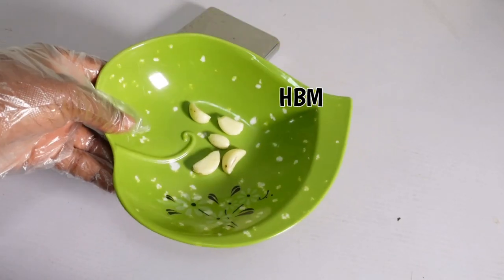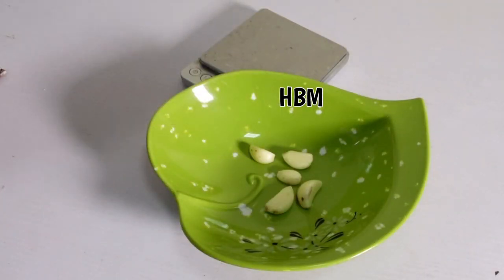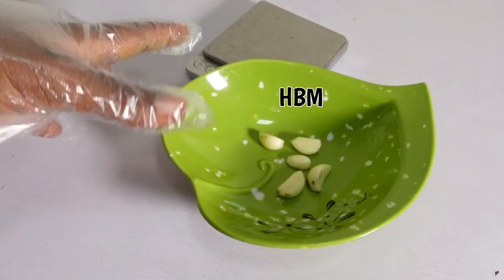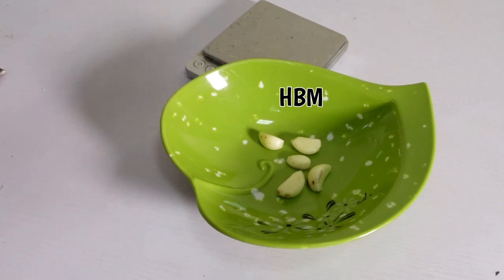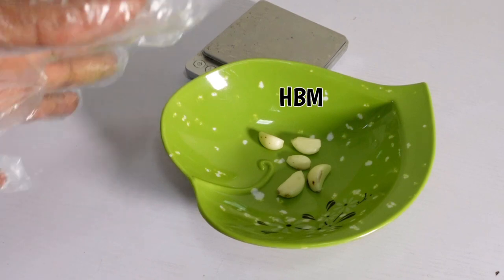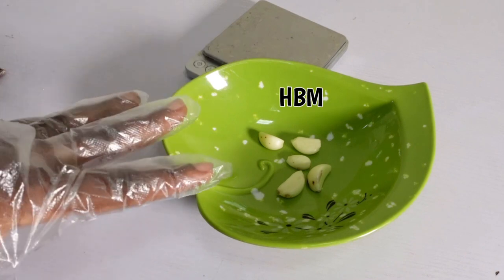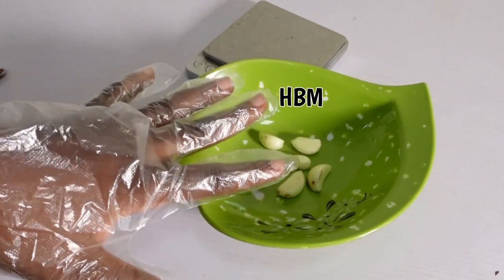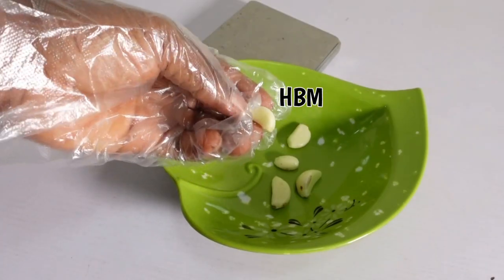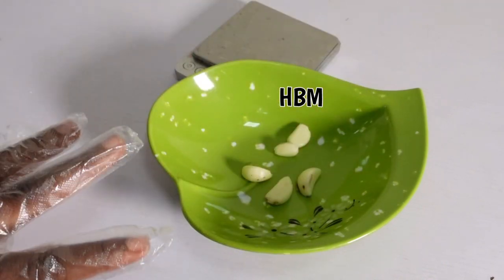Welcome back! Today we are making a hair growth oil. This oil is going to grow the beard and at the same time any thin hair. It will help you grow a fuller beard or fuller hair. If you have scanty edges, this oil is going to help you grow fuller edges and thicker hair, and you're going to start seeing results from seven days.